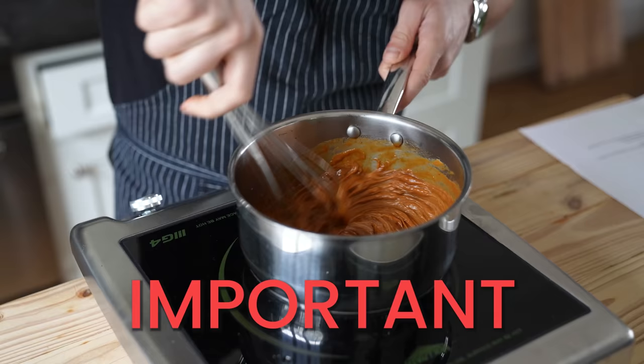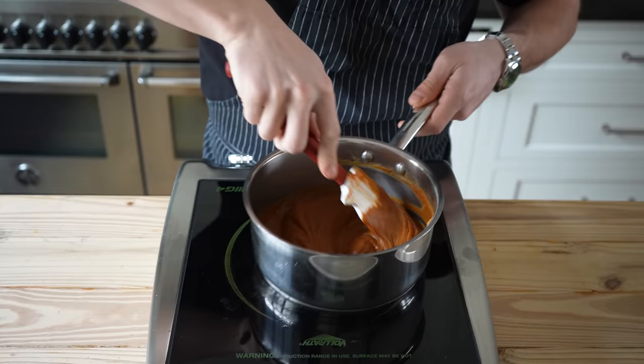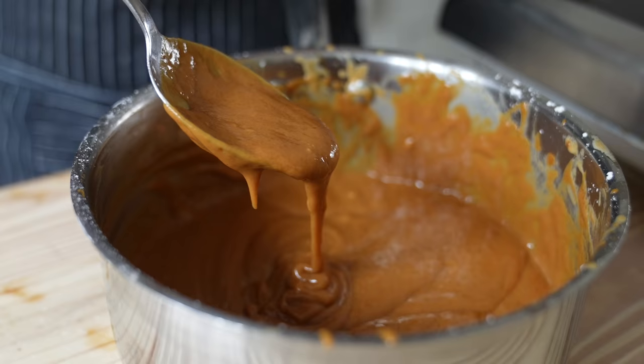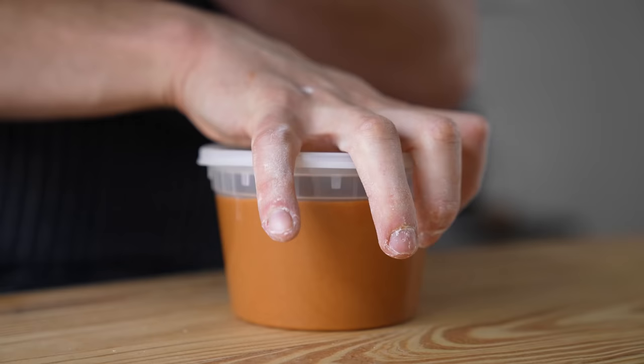Depending on your peanut butter, you may have to whisk in a quarter cup or 60 milliliters of water and one teaspoon or four grams of cornstarch if it begins to seize a bit and separate. But anyway, once it's done, it should look something like this. This does make quite a bit of sauce, so keep it in the fridge and thank me later.